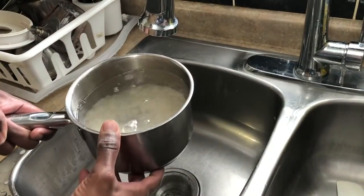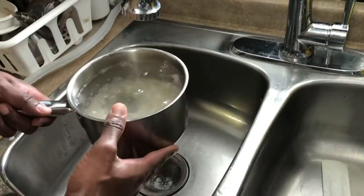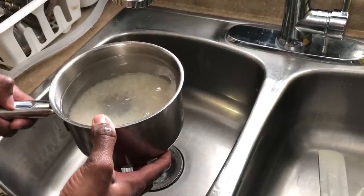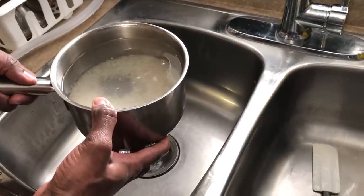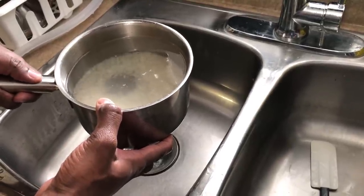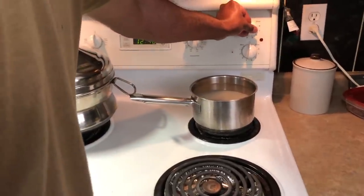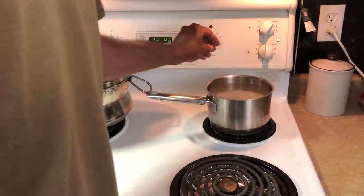If you ask what amount of water to use, there is no fixed amount specified for this recipe. But if you are cooking normally and want to keep the starch, the ratio is one cup of rice to one and a half cups of water. Now let's get to the stove — I'm going to turn it on to maximum heat at this point, and I'll reduce it later.